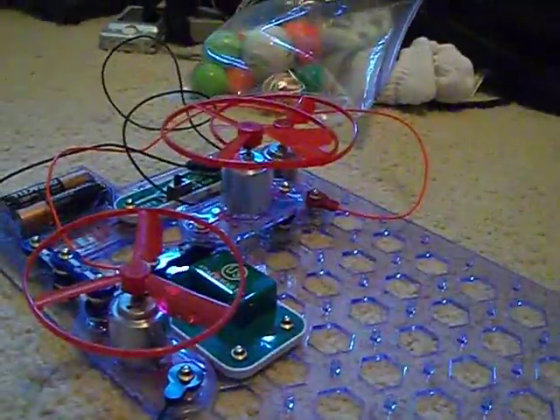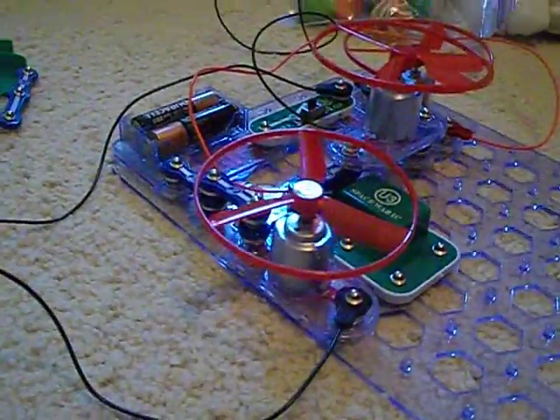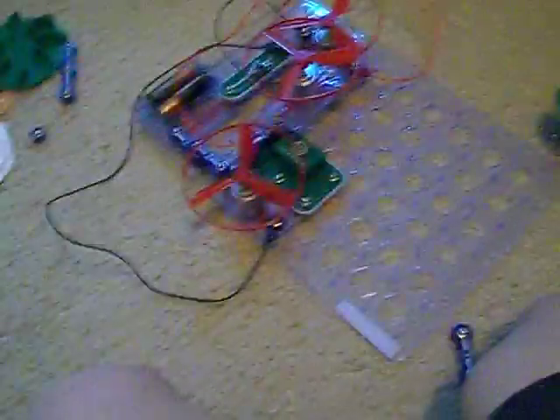But why do they all run? Because they get electricity from the batteries. It looks like they are separate from the batteries, but they are not. The jumbo wires connect them to the batteries. But if the jumbo wires are used to connect to the battery pack, why aren't snap wires used? Because snap wires cannot go that far, and something might block them. So you cannot use any snap wires.